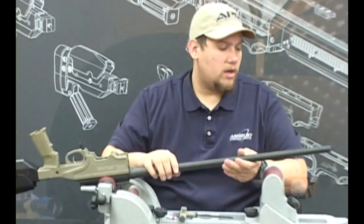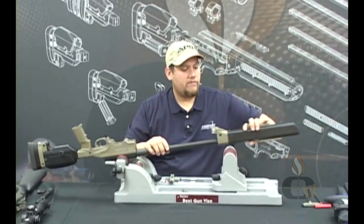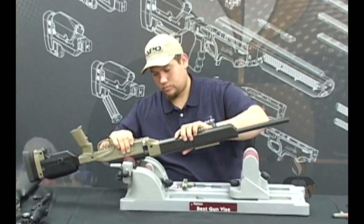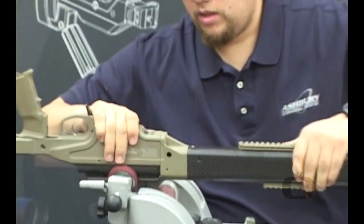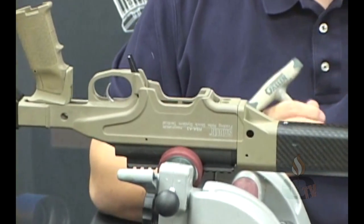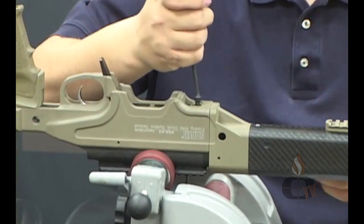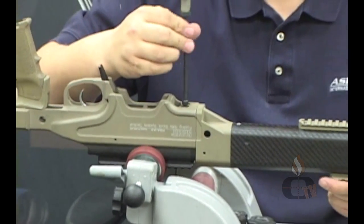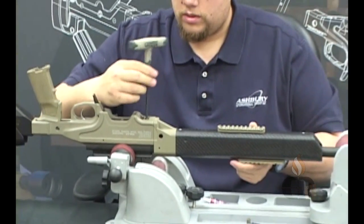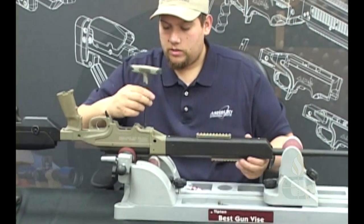Go ahead and raise the barrel up and slide the carbon fiber fore end carefully over the barreled action. Insert it into the bent-out lug. Then take the 4-28 transition piece screws and install these back in their holes — just snug those down. Insert the second screw as well.